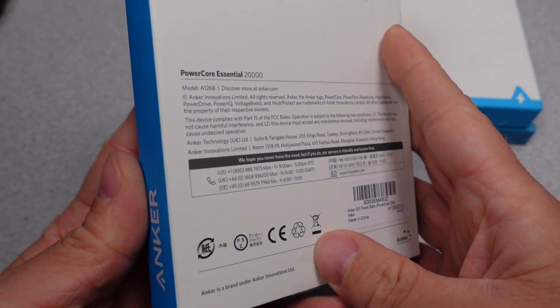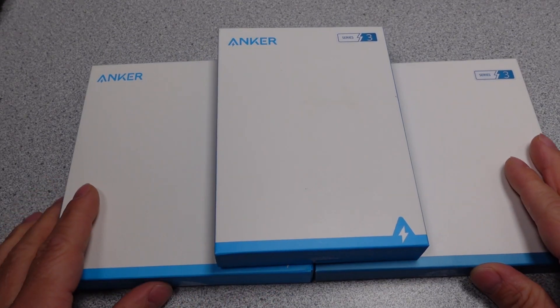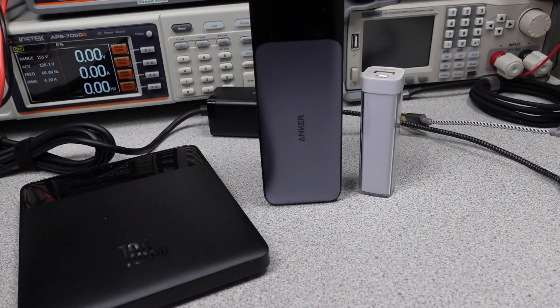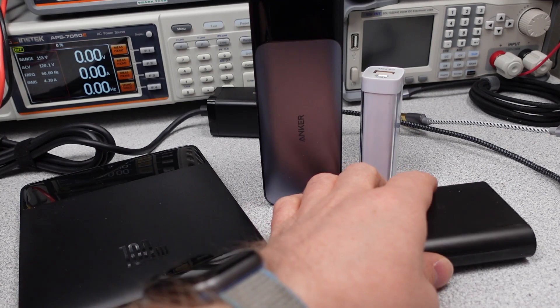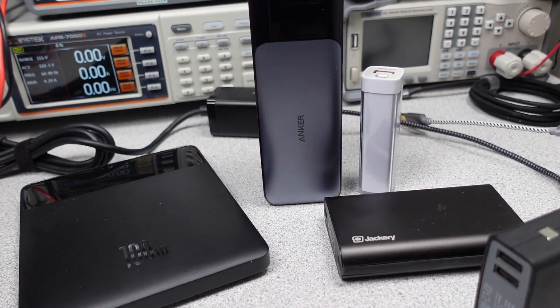In this series, I try to answer the question: which powerbank do I want to get? The videos get technical, so hang on and always ask questions if you don't understand something. The performance is measured and compared to near competitors. In this video, 3 powerbanks will be reviewed to find out the charging capabilities to help you make an informed buying decision.